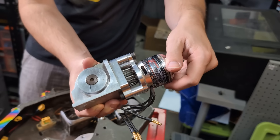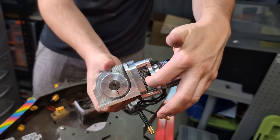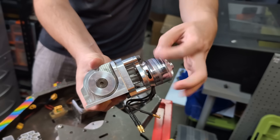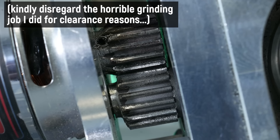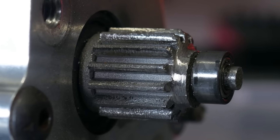That's the gearbox with the 3D printed spur gear and a store-bought gear on the motor. Honestly, it seems to run just as smooth as when I built it. If anything, the gear has gotten smoother because when it was made, it had the rough finish from the powder process. I'm honestly really stoked with that.